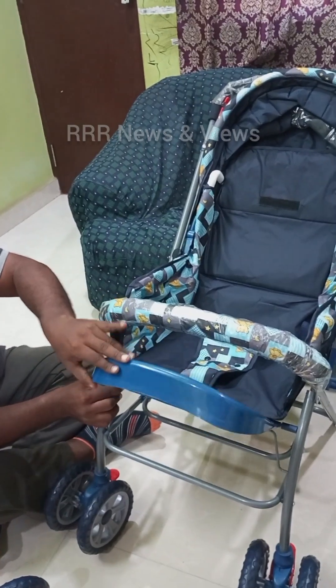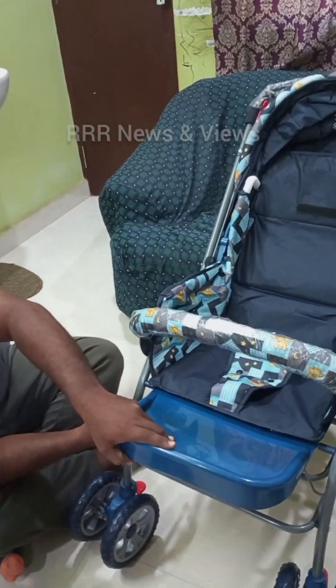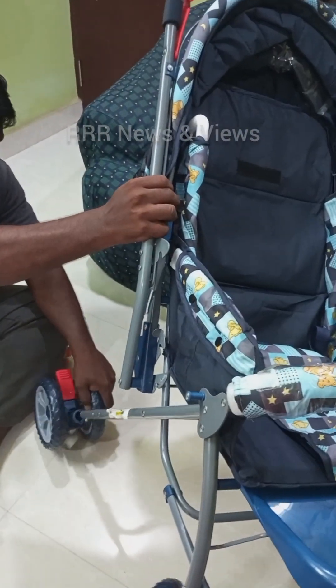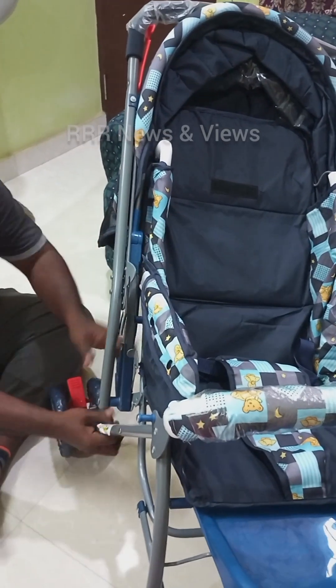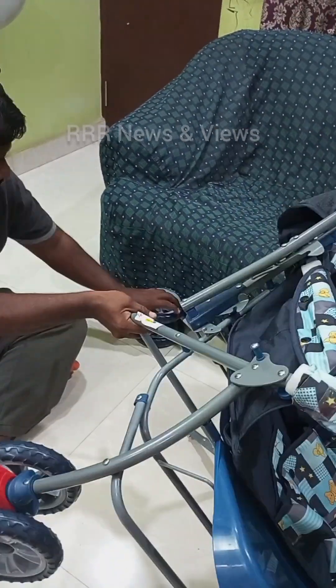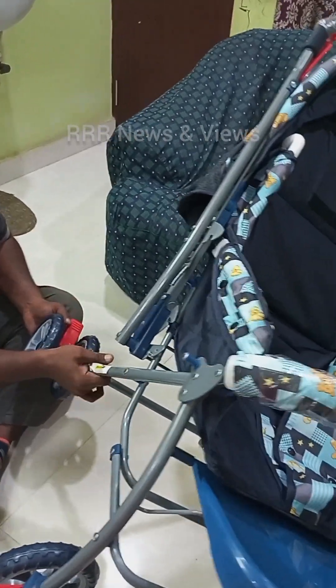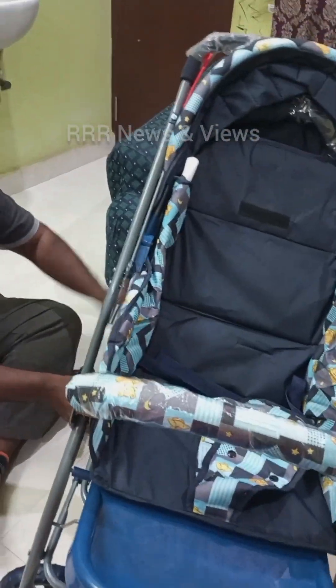There is also an adjustable footrest for the baby. Now the rear wheel assembly follows the same mechanism as the front wheel — you need to hear the clicks as the wheel socket is inserted.